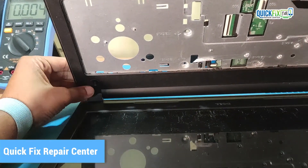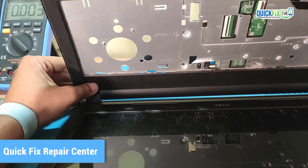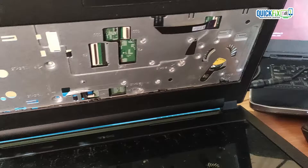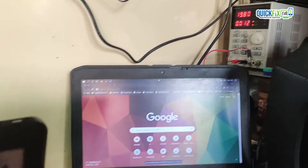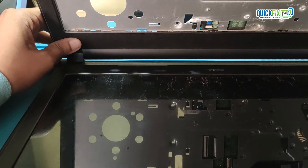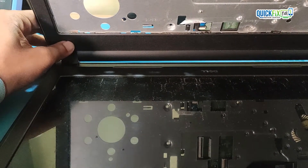I plugged the charger but nothing happened — the light is not glowing. I then plugged the DC power supply cable and it's taking around 30mA. That means the voltage section may be working correctly and standby voltages are also generating. While pressing the power button there is no fluctuation on the DC machine and nothing appears on screen.